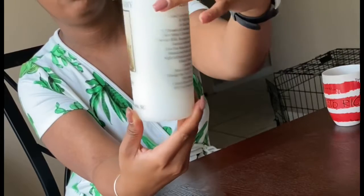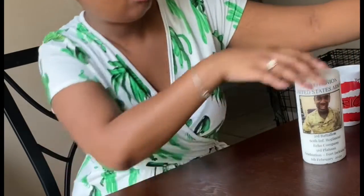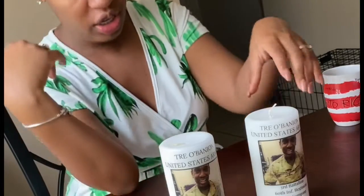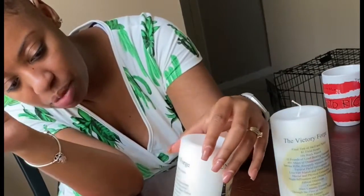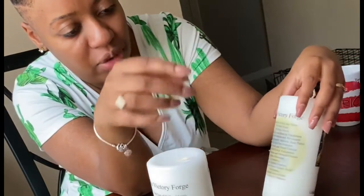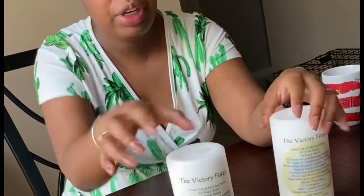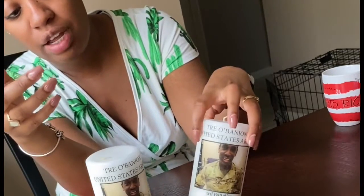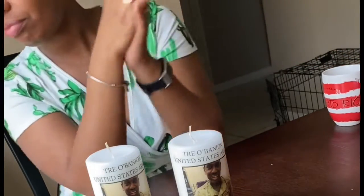Come on now — tell me that doesn't look professional. So here are the two different designs I did. One is the army insignia, and then one has like the army eagle. This one has the American flag and then the army flag. It came out pretty good. It's a great gift that you can give to your family members, and they can also light it up if you do it in enough time to help guide your soldier through the forge.